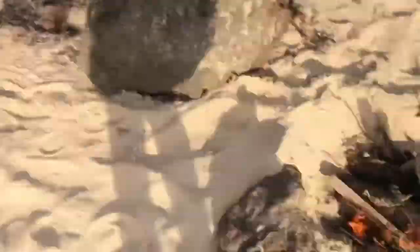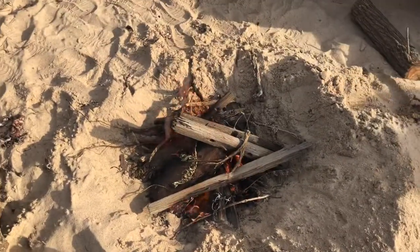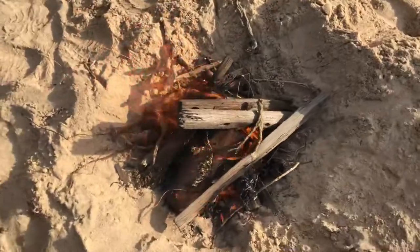We've just got the fire here and the beach over there — perfect. We're gonna cook it up on this. Going to wait for it to burn down a bit, get some charcoal, and then we'll clean up the squid in the meantime and then cook it up on that.